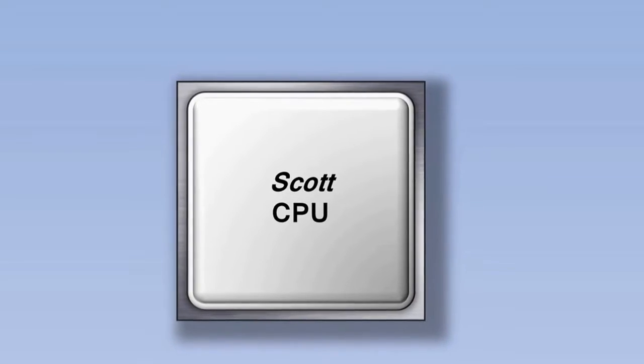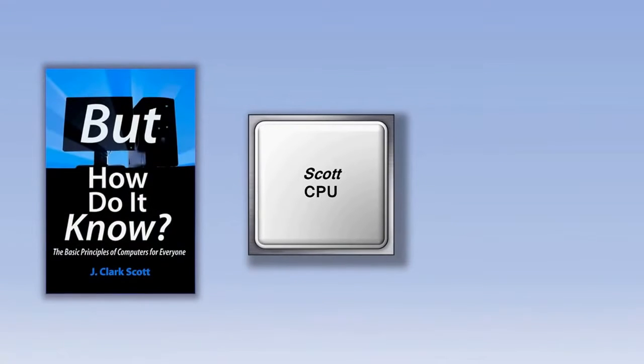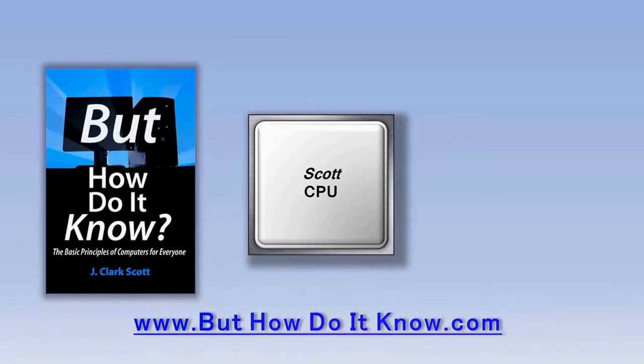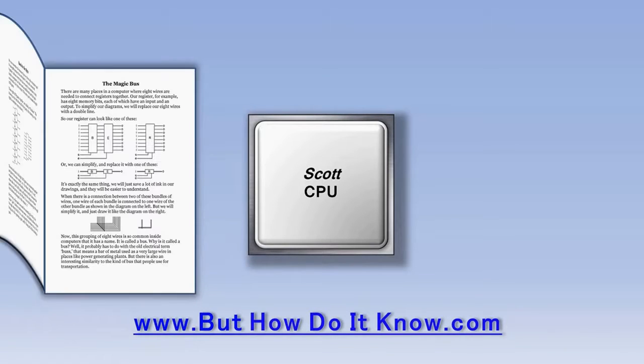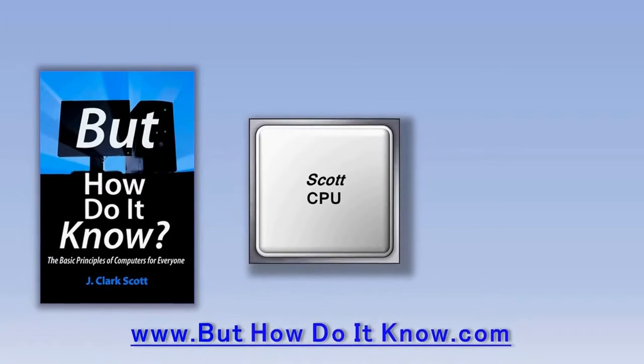The Scott CPU doesn't actually exist except as a design in a book called But How Do It Know by John Scott. The design of the Scott CPU is copyrighted and is being used in this video with John's permission. The book is available at buthowdoitknow.com. This is a great book that goes through each of the components in the CPU very slowly, without using a lot of overly technical jargon. If you've been looking for a book that explains how a computer works, I would highly recommend this one.